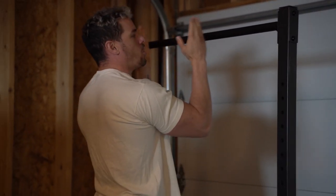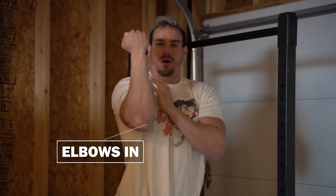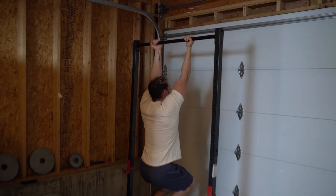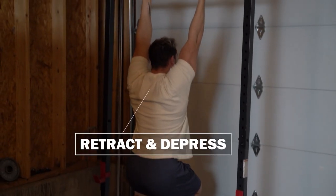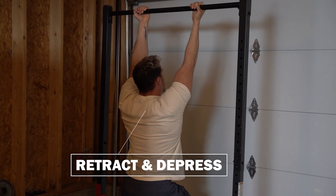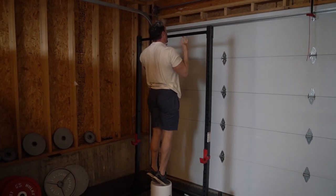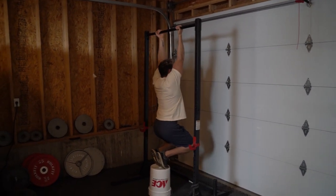Our hands are going to be just about shoulder width apart. The most important thing is you want to try and keep your elbows in as much as possible — that's external rotation of the shoulder joint. From here, we're going to come down, pause, retract and depress our scaps. Notice how I'm retracting and depressing, keeping my chin back. We're going to come up and pop off and come back down.